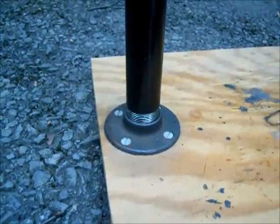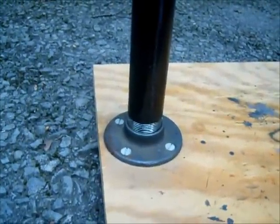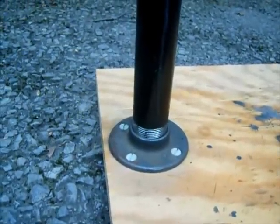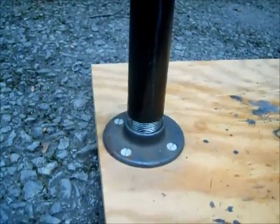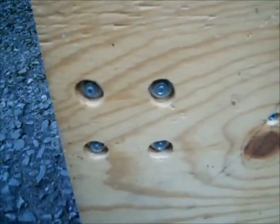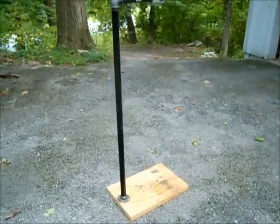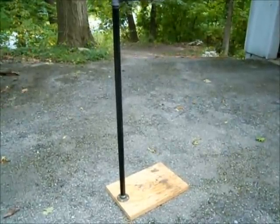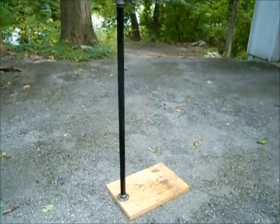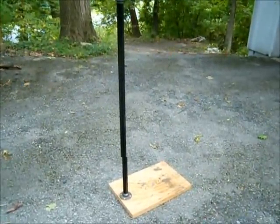I used a flange which is for plumbing pipe — it's 1 to 1/4 inch and it is screwed to the base with nuts on the back side which are countersunk into the wood. This is what the bolts look like on the bottom side that hold the flange. The main post is 1 and 1/4 inch iron plumbing pipe which is threaded on both ends — I bought this at Home Depot or Lowe's.